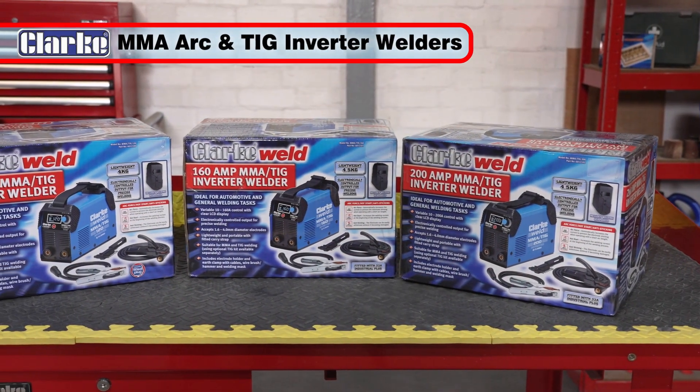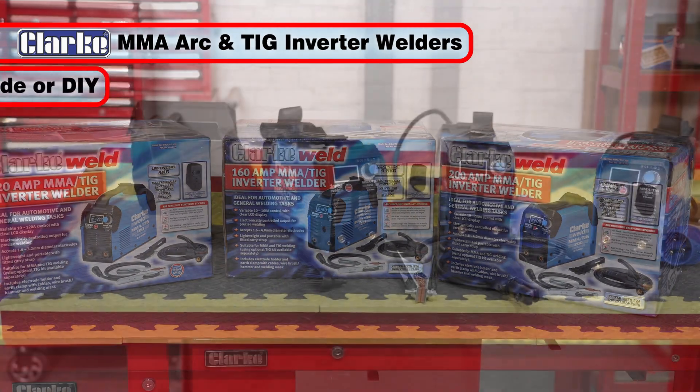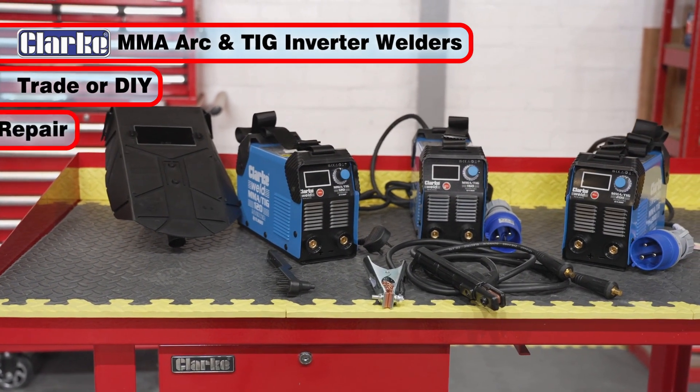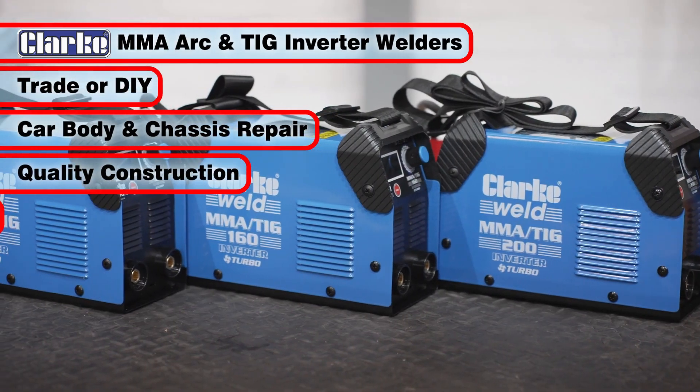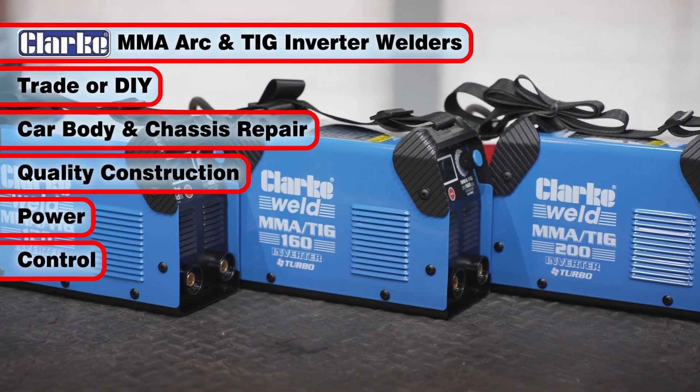The Clark MMA, ARC and TIG welders are ideal for trade or DIY use, plus car body and chassis repairs, due to their quality construction, power and control.